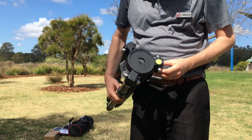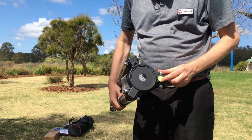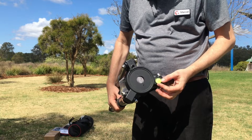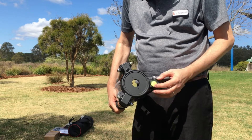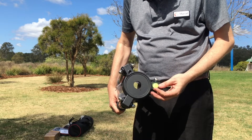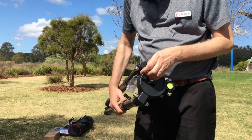One of the nice features of this particular mount is that it features a very large bubble level, with which you're able to determine whether or not your mount is nice and level. In comparison, some of the entry-level mounts have bubble levels about half the size, so having this nice large one really does make it a whole lot easier.